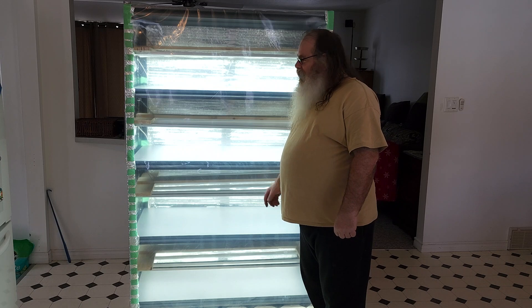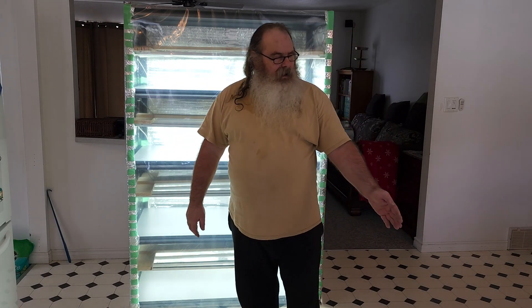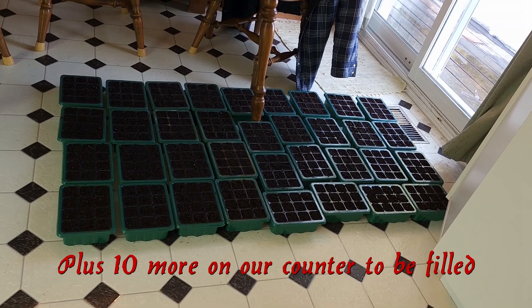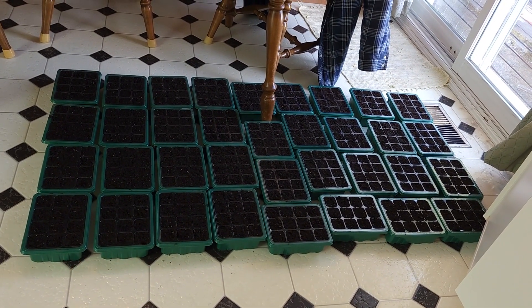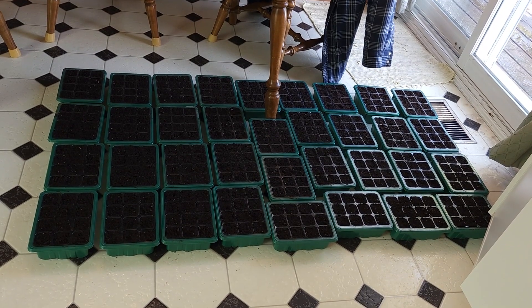All I got to do now is complete my seeds. On the floor I've got all my cells filled with soil — 420 cells already packed with my potting mix. All I've got left to do is get my list for my garden on what's going to be planted, then take out my seeds and take it from there.